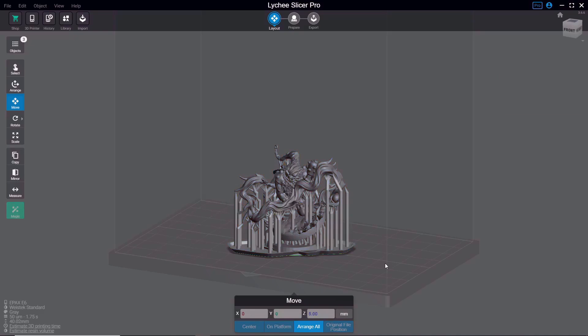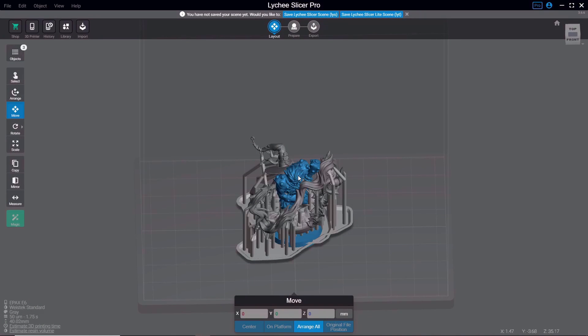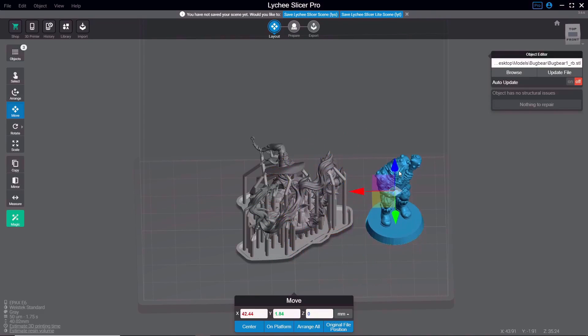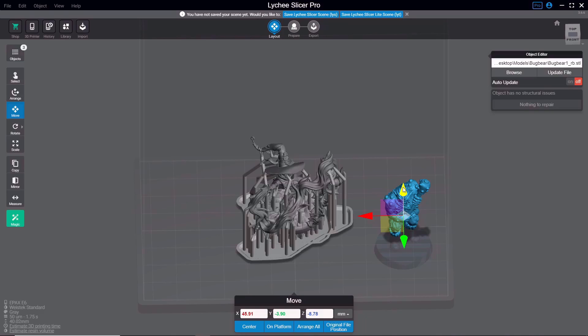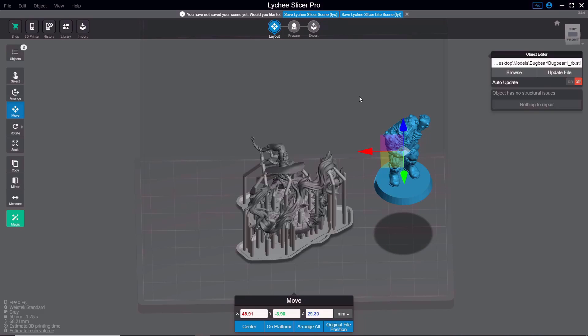I brought in three separate models and as you can see they've all been brought into the center of the build plate, which means they're overlapping. In most 3D slicers, you can hover over a model to highlight it, then hold the left mouse button to click and drag it around the build plate. You can also use directional arrows to move it in one plane. If you move a model below the build plate, it will cut off everything below. If you move it above, it'll print floating in the air. Use Ctrl+Z to undo and always make sure the model is sitting on the build plate.